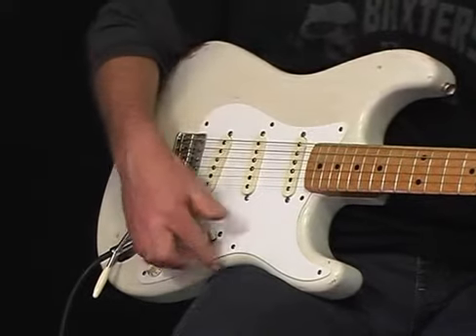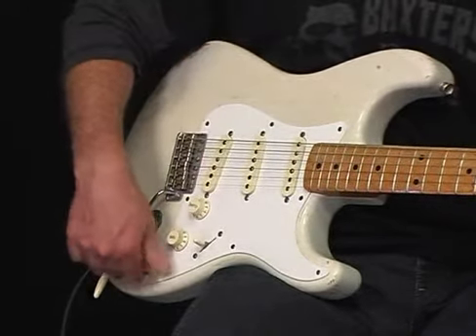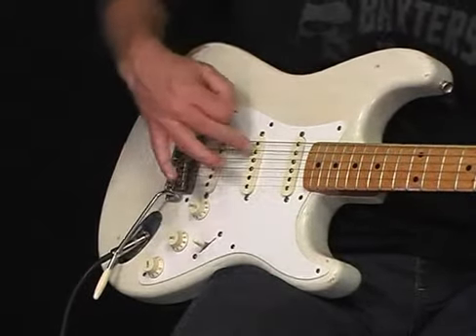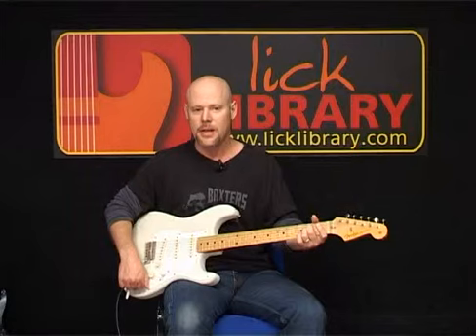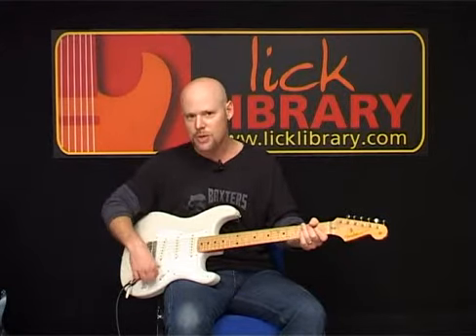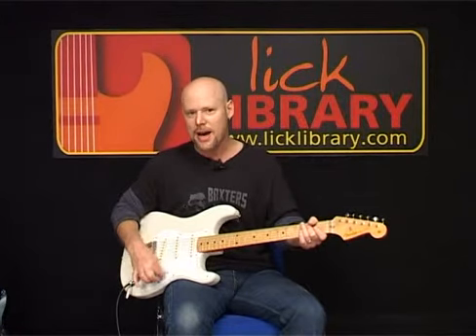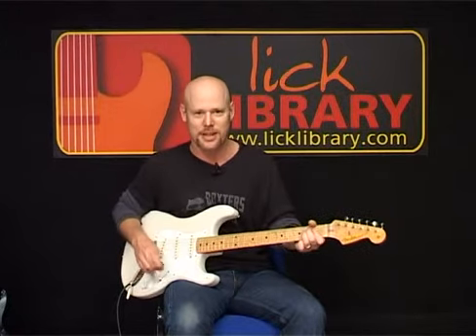We also have a tone knob for the middle pickup. If we turn this tone knob down, a lot of that high end disappears from the middle pickup. What's interesting is because there's no tone for the back pickup — if we were to turn these two tone knobs down and toggle back and forth on the selector switch, we can create some pretty cool sounds.